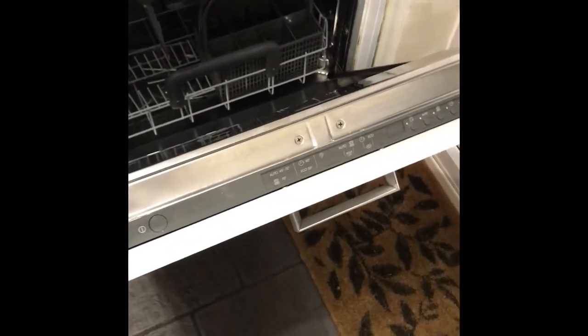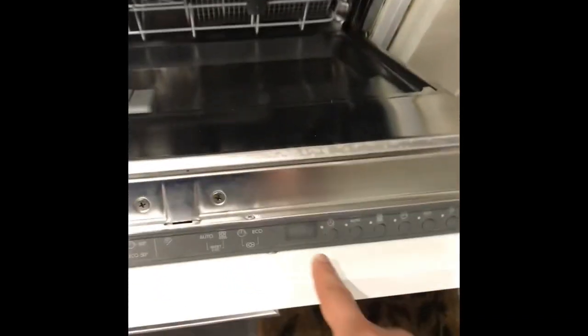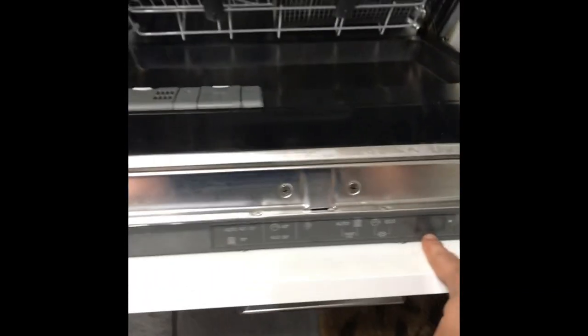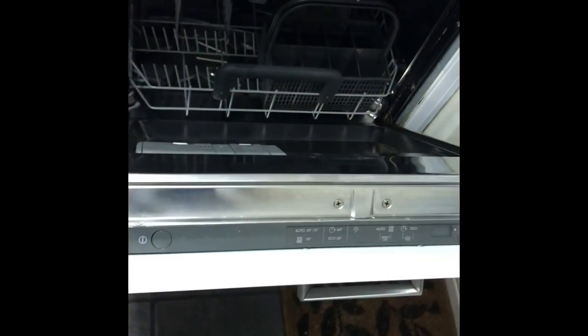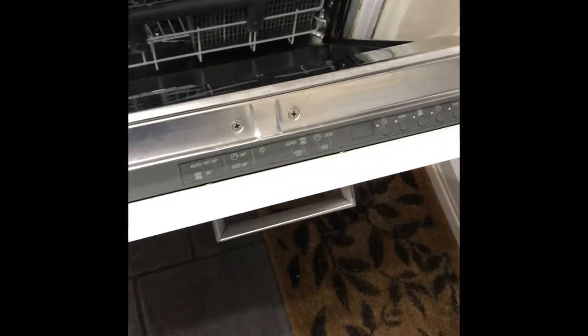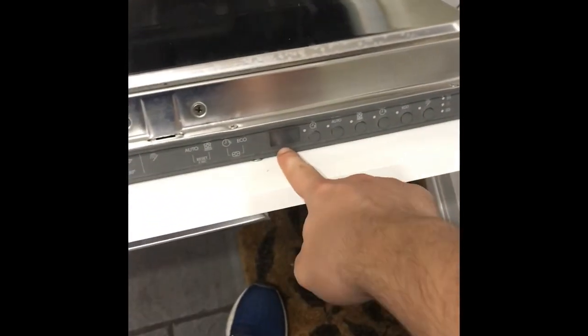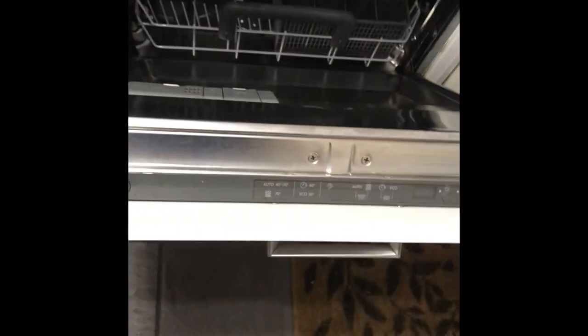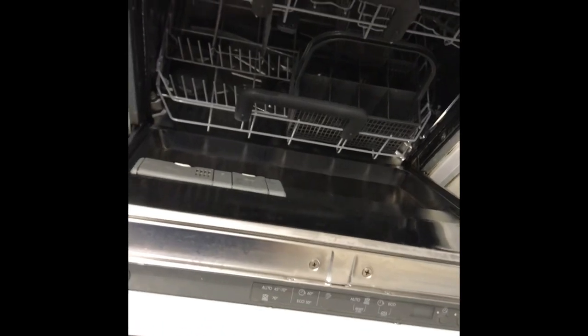Hi there guys. I've recently repaired this Ginanda IKEA dishwasher that was previously showing the error 50 code and wouldn't drain, so the bottom was full of water. When you have this error you'll see the error 50 code appear on the little screen and it will beep several times. I'll be showing you briefly how I fixed that.